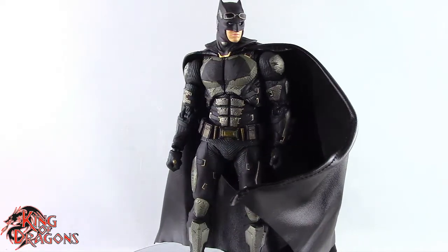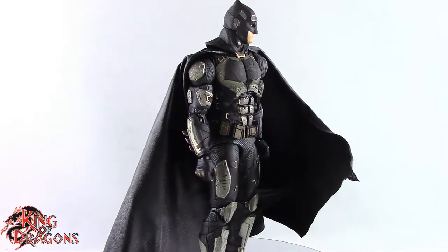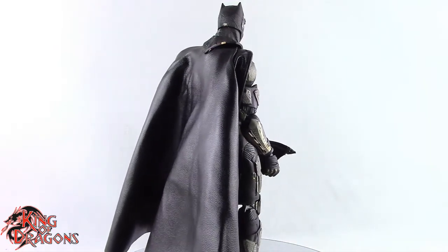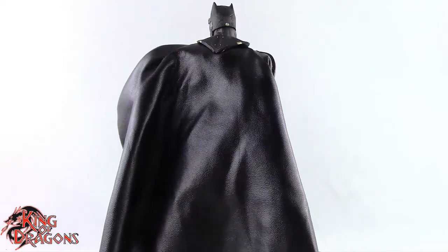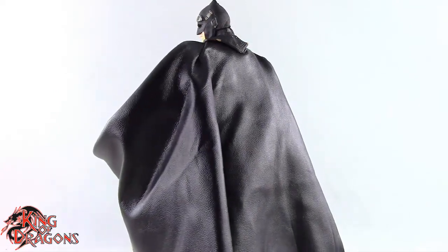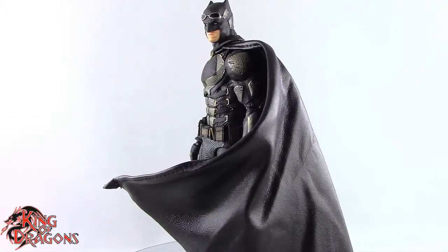With that being said, I'm King Dragons 5000. Don't forget to like this video, leave a comment, and subscribe to my channel. Check out all my other action figure reviews as well as my other MAFEX Justice League figures — hopefully you find them informative. If there's a figure you'd like to see me review, let me know in the comments and if it's in my collection I'll definitely have a look. Also check out my Instagram for new and exciting action figure photos, and ring that bell to be notified every time I upload. Until next time, take care everyone.